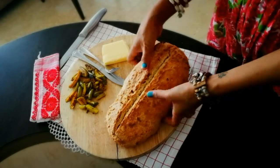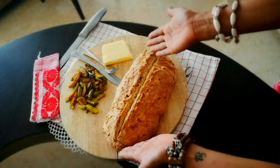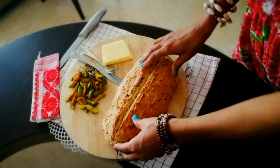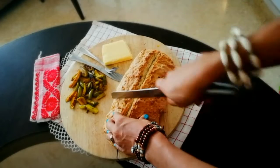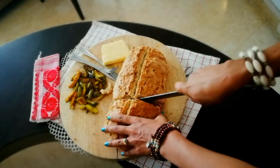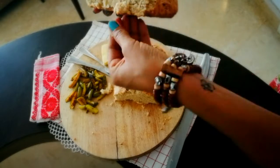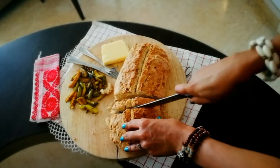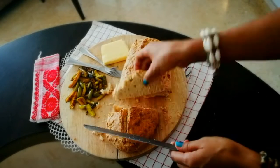Hello everyone, this is an Irish soda bread — as you can see, just come out of the oven, quite warm, with some veggies on the side and some butter. I'll just cut it; it's still really, really warm. I will just cut a small piece for me right now and spread some butter on it.